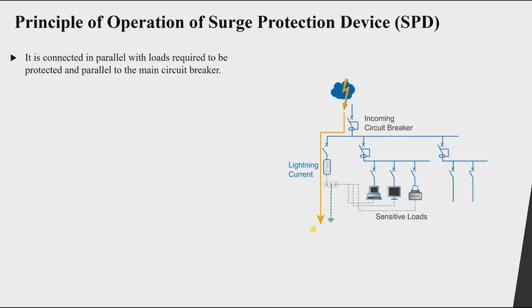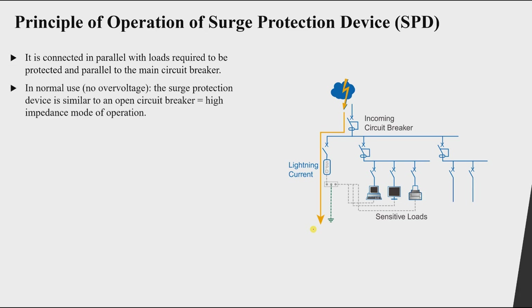The SPD is connected in parallel with our loads — parallel to the circuit that needs to be protected, or we can also say parallel to the main circuit breaker. During normal operation, when there is no over-voltage, we have the normal phase-to-ground, phase-to-neutral, or line-to-line voltage, and the surge protection device acts like an open circuit.